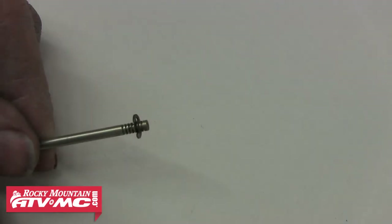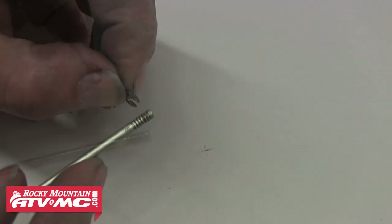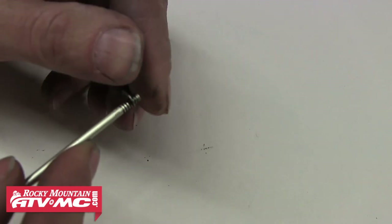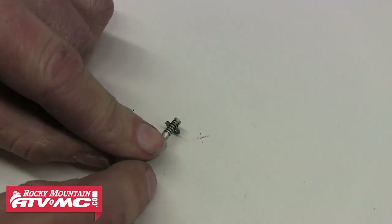To remove the clip from the needle, simply position the open end of the clip face down on a hard surface. Using a little downward pressure, the clip will pop right off. To put it back on, place the clip into the desired groove on the needle, and again using a hard surface, use downward pressure to seat the clip into the groove.